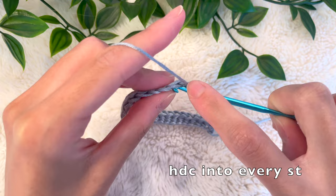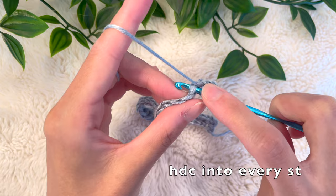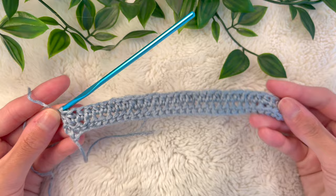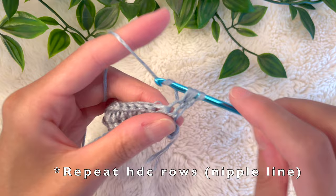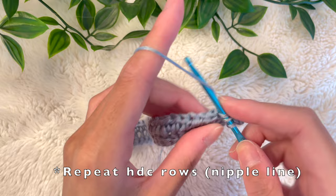Now we're going to start our second row. Chain up 2 and turn your work. The second row is just half double crochet stitches into every single stitch, including that very first stitch. Make half double crochets into every single stitch until you reach the end of the row — we're not putting a half double crochet into the chain, just stopping at that very last stitch. For the next row, do the same thing: chain up 2, half double crochet into every single stitch including the very first, and not placing a half double crochet into the chain. Keep going until the length is about an inch from under your bust up to your nipple line — for me that was about 3 inches.